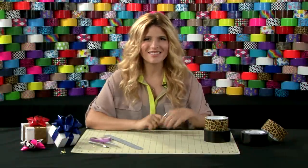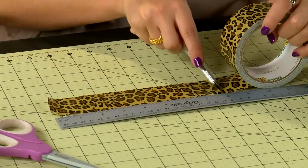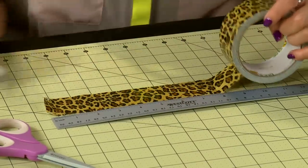Let's get started. Make five or more strips at eight inches in length. The more strips you make, the fuller your bow will be.